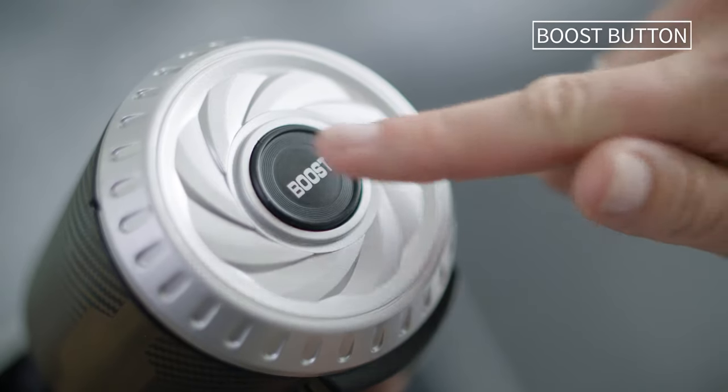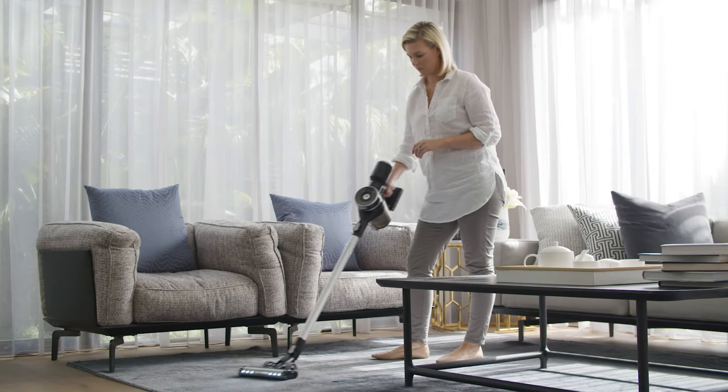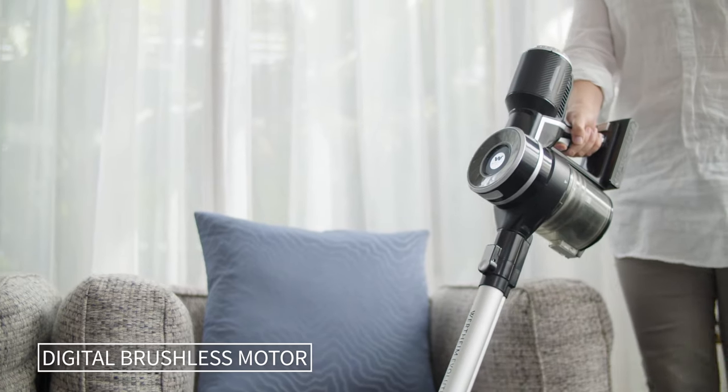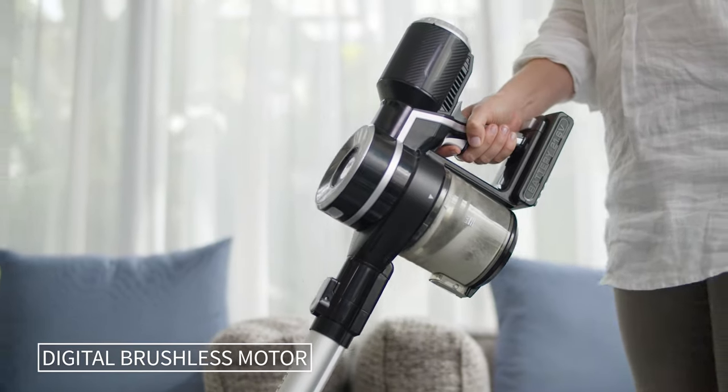The illuminated boost button is conveniently located and gives you an extra power boost for heavy duty cleaning. The high efficiency digital brushless motor ensures reliability, higher power efficiency and longer lifespan for the Evolution.